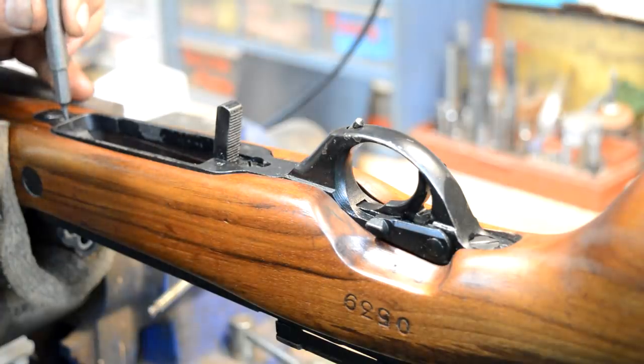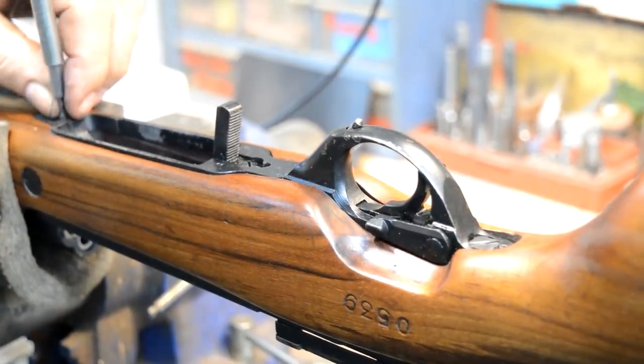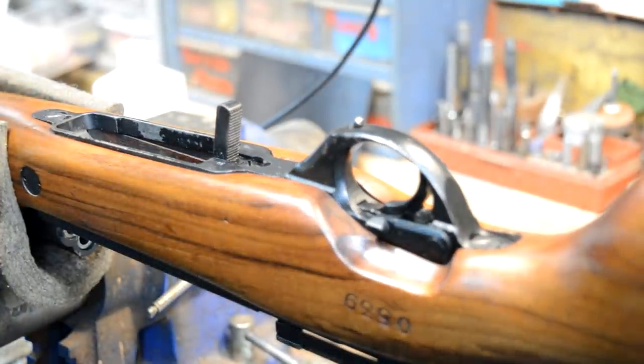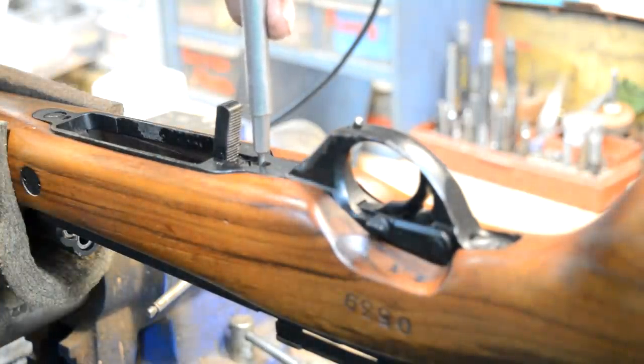By the way, I know I keep saying this is a Spanish 49 - it's not Spanish, it's Argentine Navy. We were talking about the language Spanish and I got a little confused. I work on the equipment that's in the room in front of me.